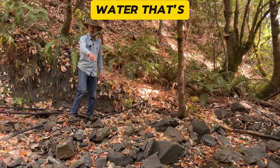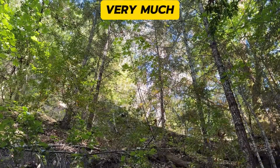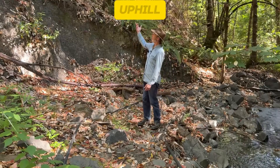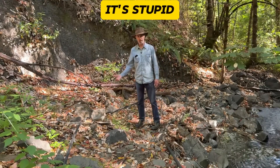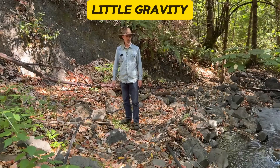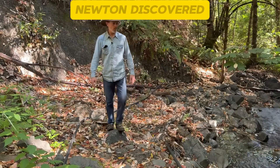Now we need to get some of the water that's down here to go up there, which is very much uphill. Liquid water just doesn't like going uphill. It thinks it's stupid. It just doesn't want to do it, all because of that little gravity concept that supposedly Sir Isaac Newton discovered.